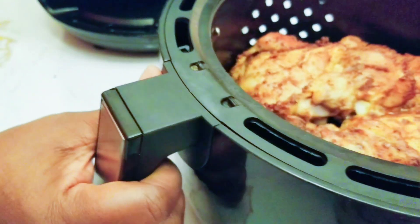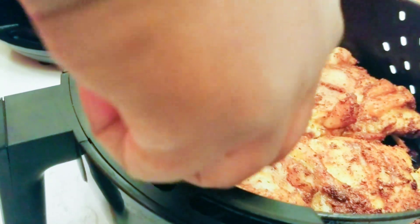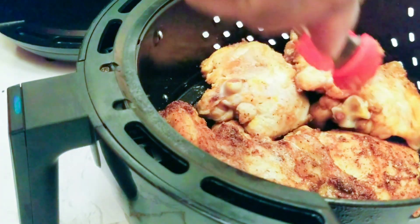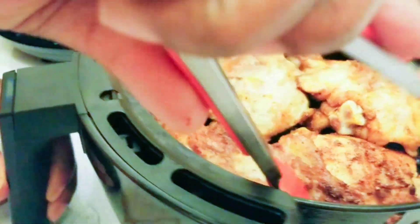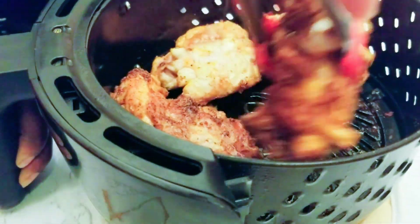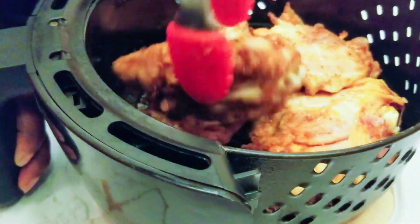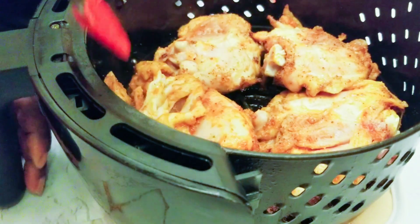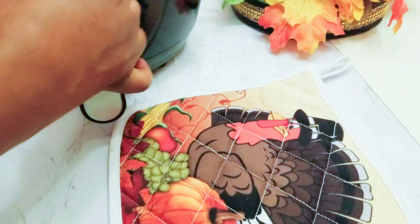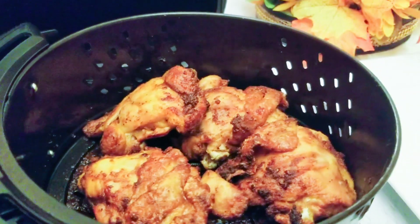It has been cooking for about 15 minutes — we will flip the sides. Cook it until your chicken is well cooked, tender, and juicy, as you want it. If you want it really well done, flip the sides and cook it again for another 15 minutes.